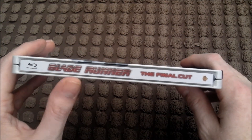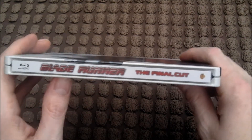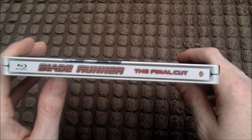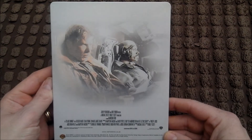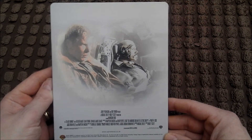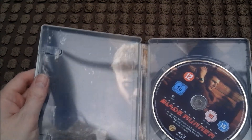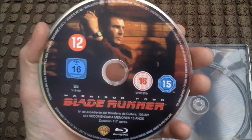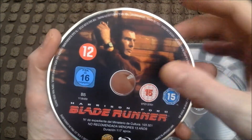Nice little logo there. It's not embossed or debossed or anything, but it doesn't matter — look at that, Harrison Ford on the front. It's got an ultraviolet copy as well. There's the artwork on the disc. Looks like it's region free — yeah, looks like there are no region codes on it.